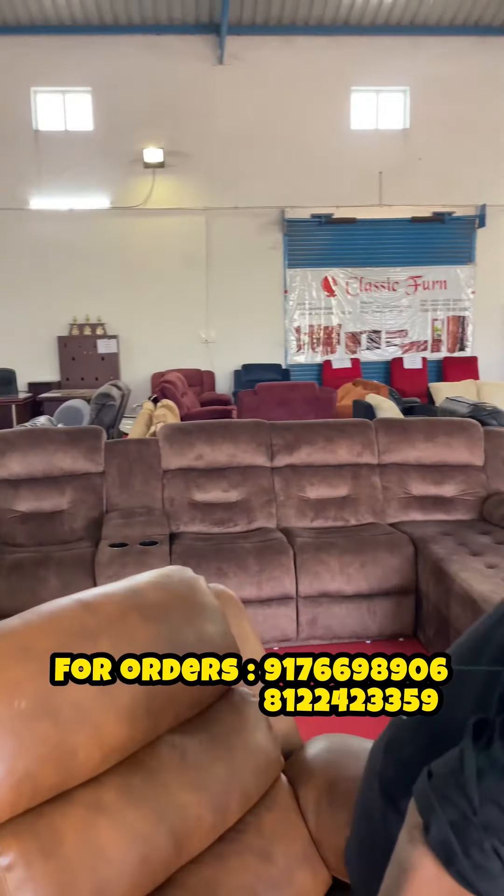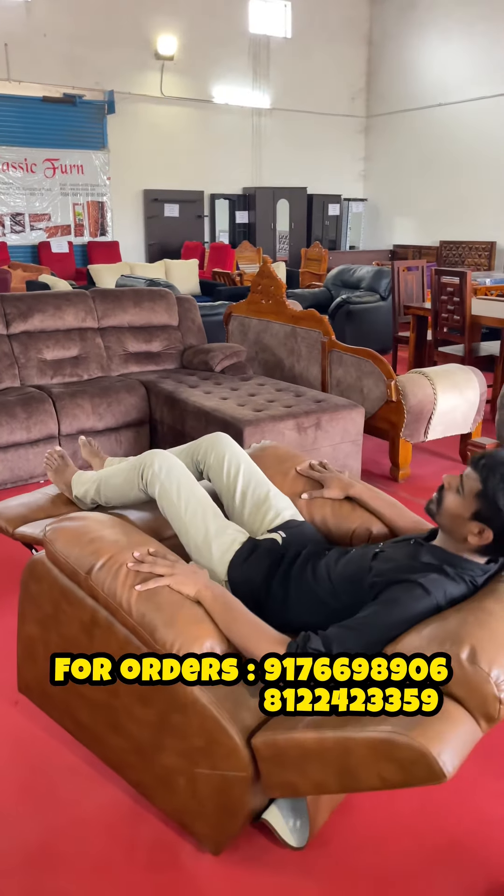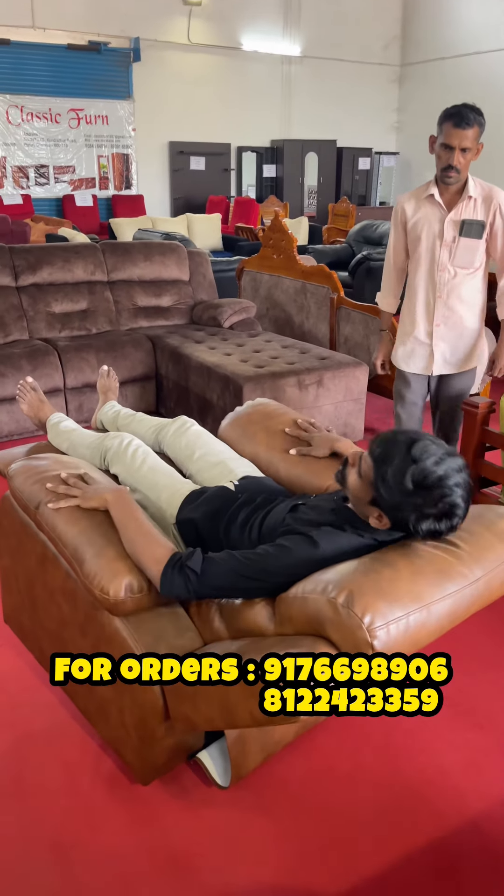So this is how you can use it in multiple configurations. You can use it in a flat mode, you can rotate it at the same time, and you can use it as a recliner as well. You can see that from here, you can put it in a laid-back position.